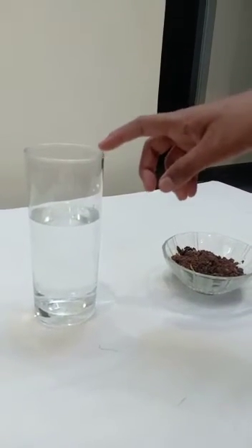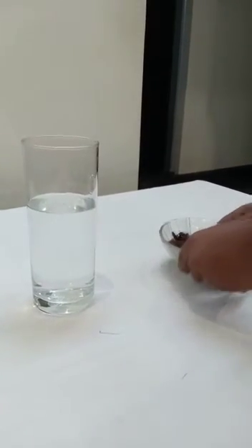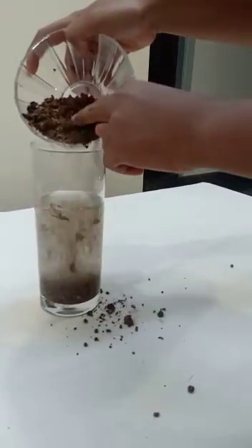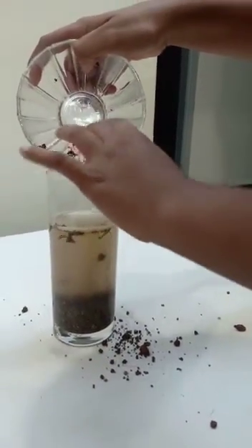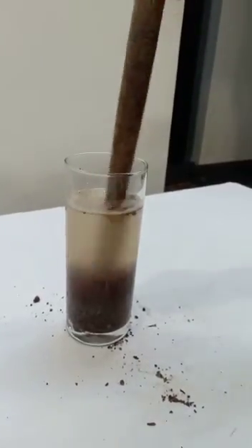Take a glass tumbler filled with three-fourths of water. Then add a handful of soil to it. Now stir it well with a stick.